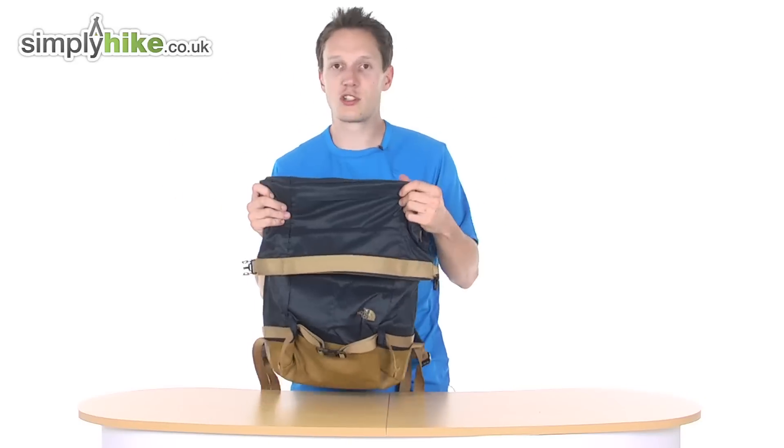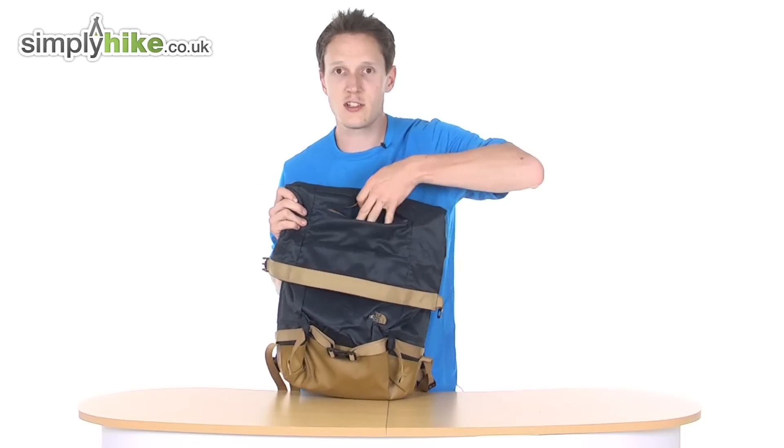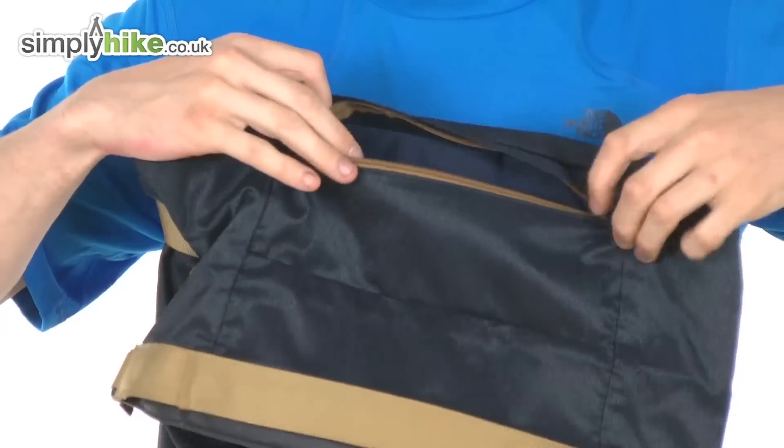You've got a little storage compartment on the front here. You can use this for your mobile phone, your MP3 player, your general bits and bobs.